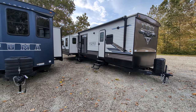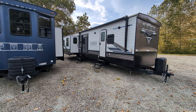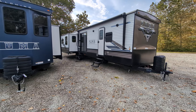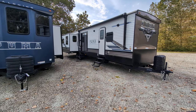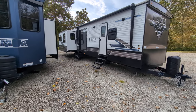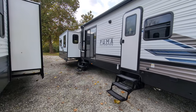It does have two ACs — a 15,000 BTU AC with a second 13,500 BTU ducted AC, and a 35,000 BTU furnace. It sleeps eight, and I think I've hit everything out here. I will show you the exterior.